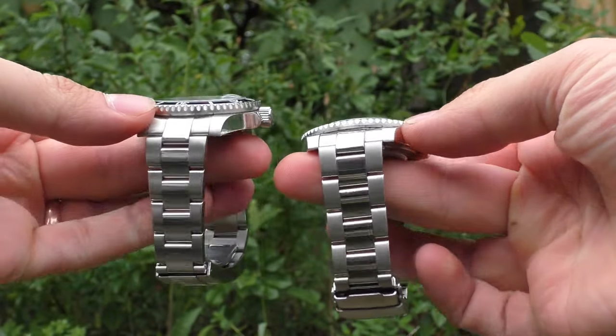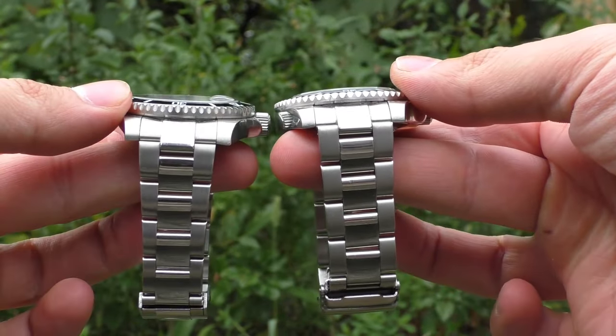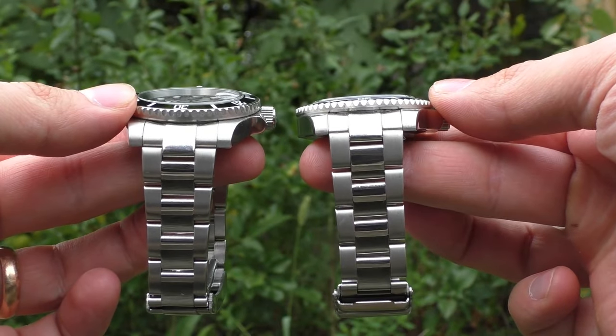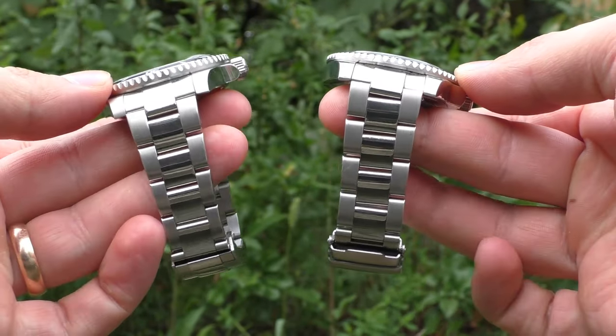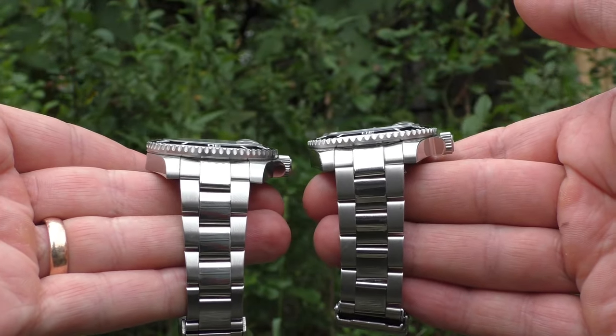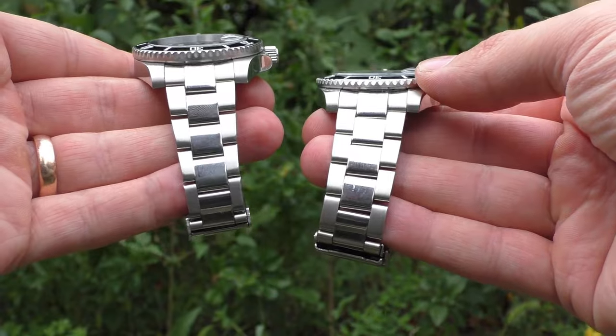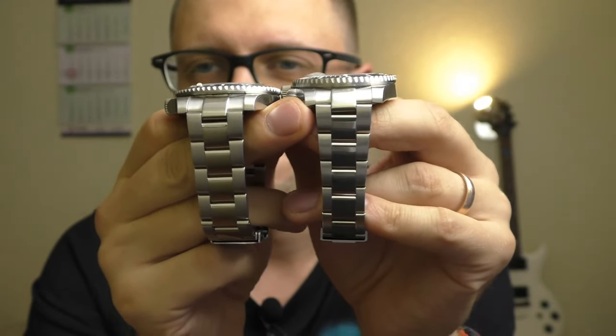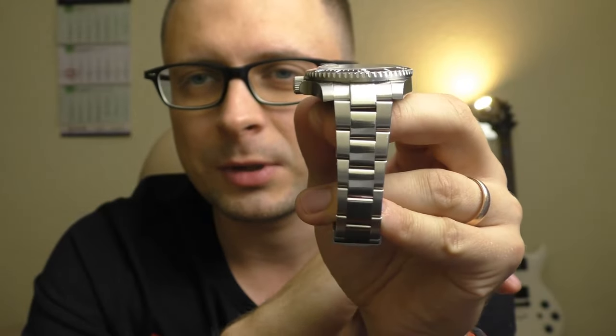Another difference is the bracelet itself. The Pagani Design has a nice tapering down, which makes the watch look a little more elegant and lighter on the eyes, in my opinion. The Adidas Dive doesn't taper as much. So Pagani wins this one, in my opinion.